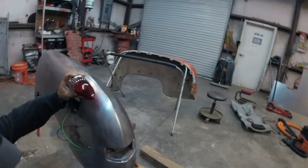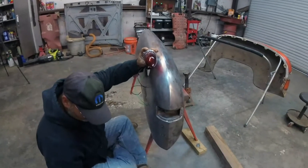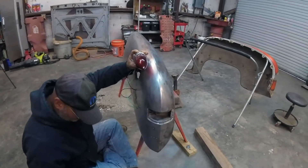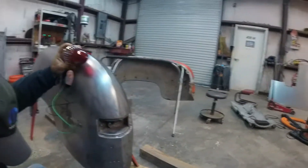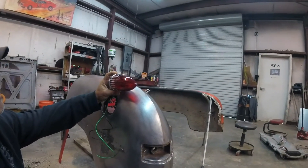Today is Saturday, rainy, so we're gonna put 59 Cadillac tail lights in a 50 Plymouth. It ought to be a breeze. Gonna make something different.